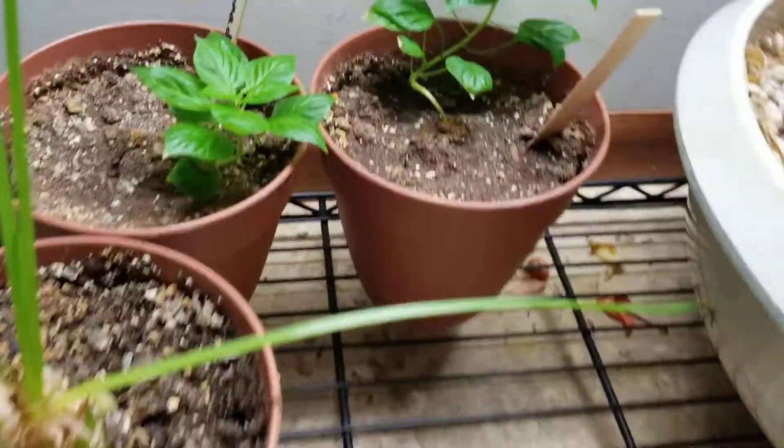Then we have my indoor pepper plants growing as slow as ever. These ones were started at the same time as the ones outside, but because they're getting less light inside and they're still in very small pots, they're staying very small. It's kind of fun just to watch these little pepper plants grow.